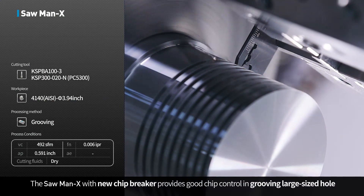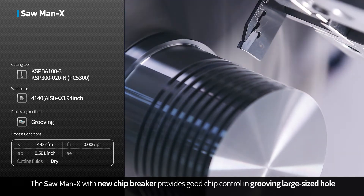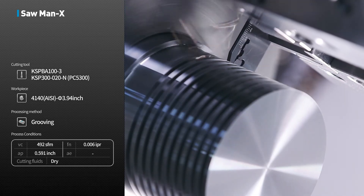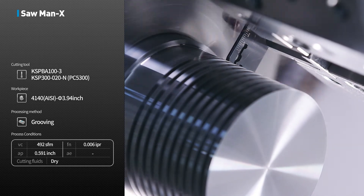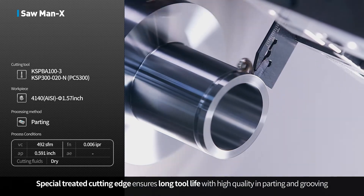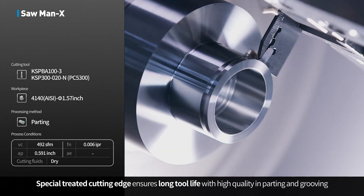The Sawman X with its new chip breaker provides good chip control in grooving large-sized holes. The specially treated cutting edge ensures long tool life with high quality in parting and grooving operations.